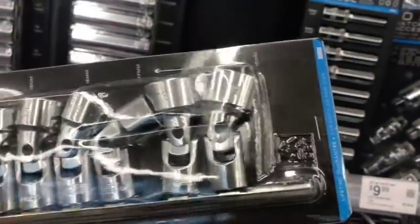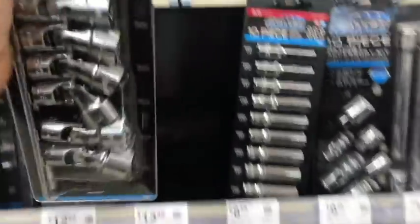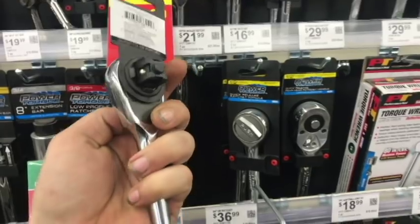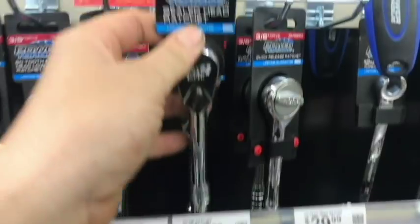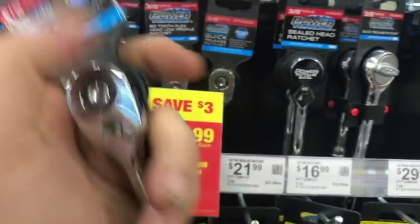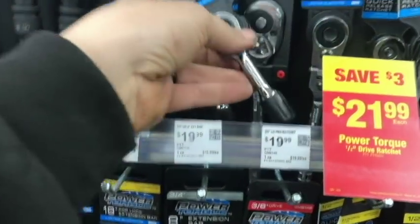Here's a wobble set for three-eighths drive that covers all sizes. The Power Torque set is a good set for the value — I'd recommend it for 25 bucks. For ratchets: half-inch for 22 bucks, three-eighths for 18 bucks — they look similar to Duralast and Husky. If you lost your ratchet you can come here and pay a small amount. I wonder if the same company makes the ratchets for all auto parts stores. There's also some weird-looking gimmicky ones I wouldn't trust.